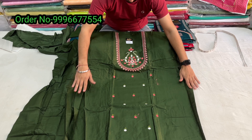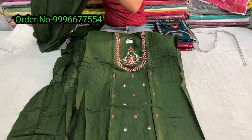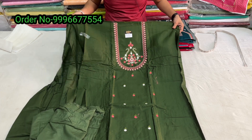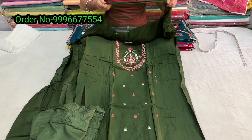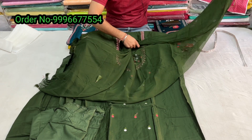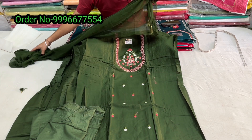The design pattern is very beautiful — there is a simple neckline (gala) design. The bottom comes with riyon. The dupatta will be plain chiffon, same matching color — nazleen chiffon dupatta.